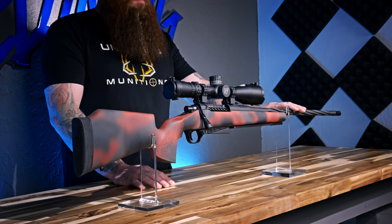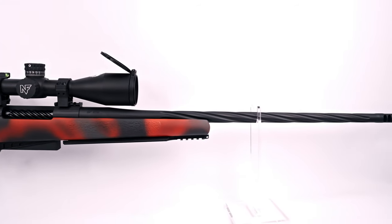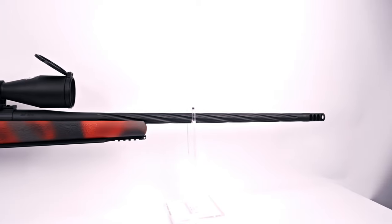Here we have a spiral fluted Benchmark barrel, it's 24 inches. This is a Benchmark number 5 contour — if you're curious, it has a .700 inch diameter muzzle finish. That's kind of how you spec out barrel contours generally; you want to know what the finish is going to be at the muzzle, so .700 inches.